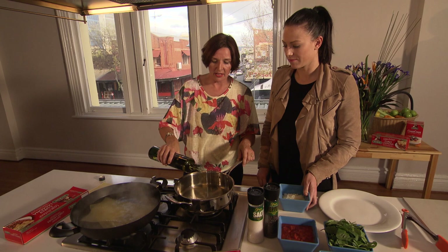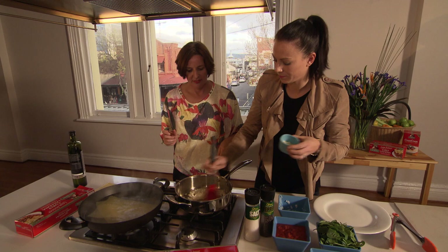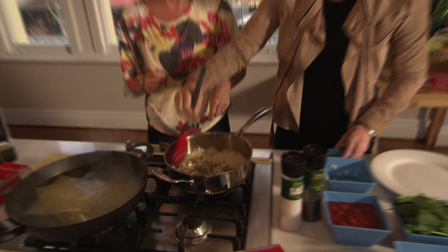We just need to start the sauce off with some olive oil in the pan, and then put in the onions and garlic together. Listen to that sizzle! We'll cook them just until they're lightly golden, probably somewhere up to about 5 minutes.